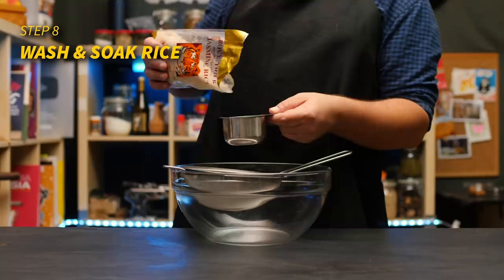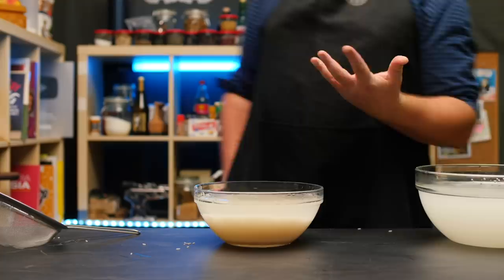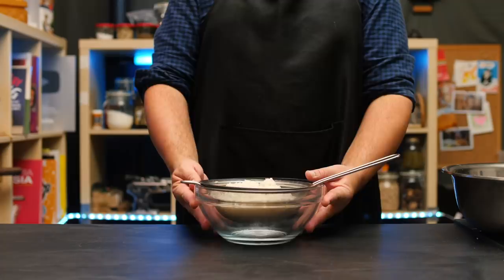While that chicken is poaching, we are going to use our time wisely and begin by washing our rice. I am using Thai jasmine long grain rice, which is definitely the way to go here. After it is somewhat cleared, add fresh water and then soak it for 20 minutes. When time's up, discard the water and let your wet rice sit until we're ready. Hainanese chicken rice is a very well-timed process — every bit of downtime can be used to prep something else.